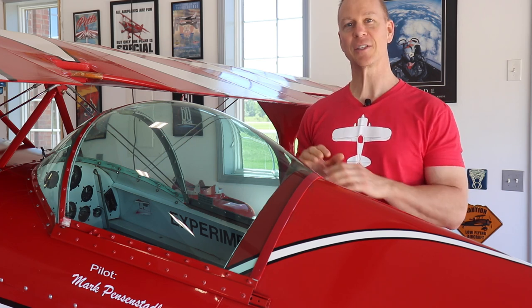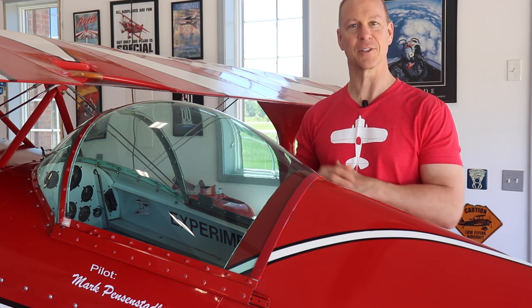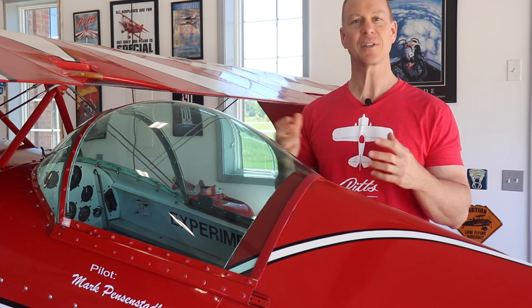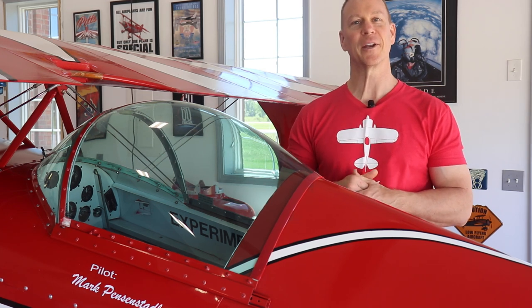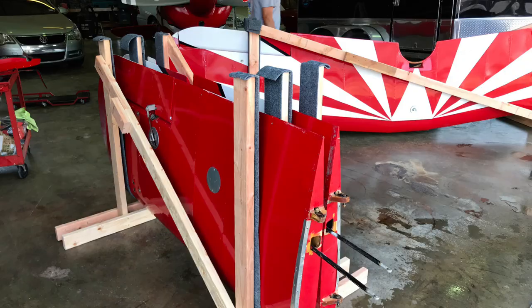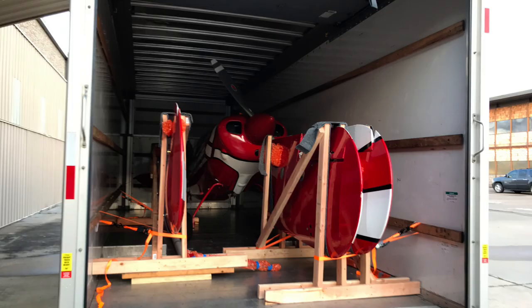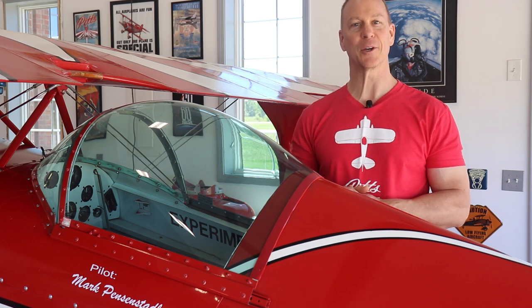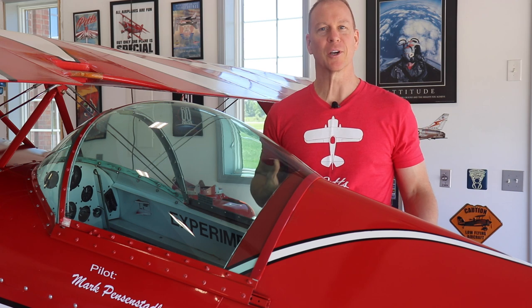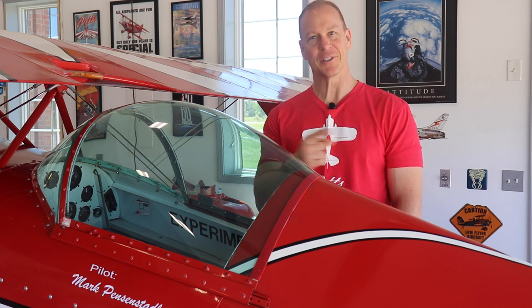I live in Michigan and this airplane was in Texas. Without this airplane having flown for that long, I didn't want to just go down to Texas and fly it home. So I flew down on an airliner and we spent an entire day taking the airplane apart, stuffing it in the back of a U-Haul, and then it took me two days to drive it back home to Michigan. While I was down there I at least wanted to see if the airplane would start and run, so we did start the engine and taxi it around.